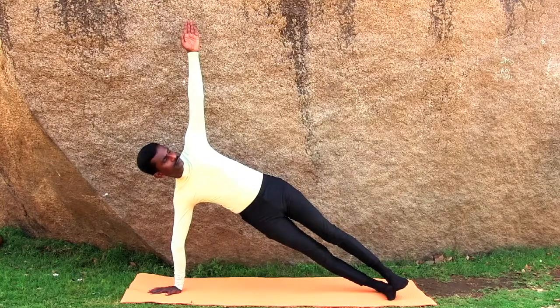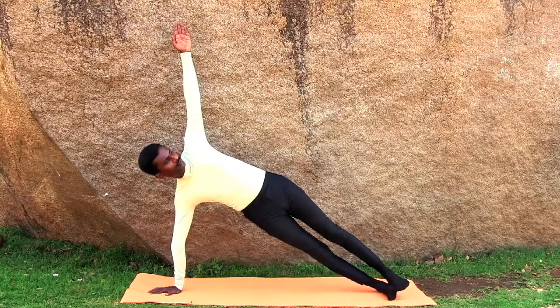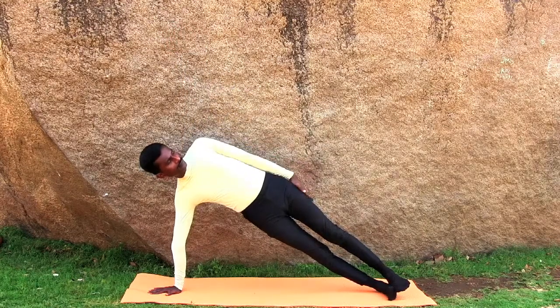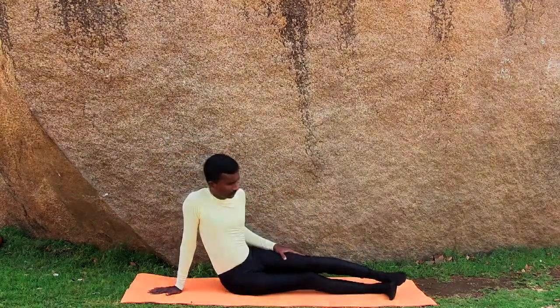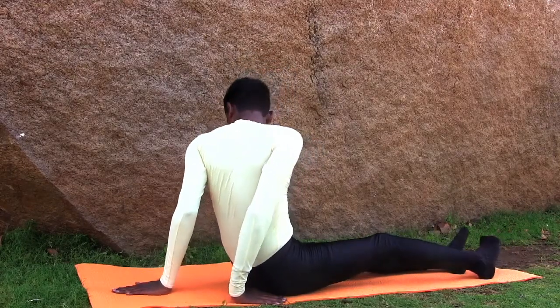Hold the position for a few seconds. Slowly release yourself from the posture. Now follow the same steps on your left side.